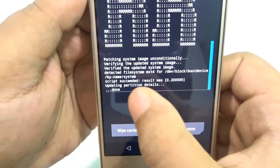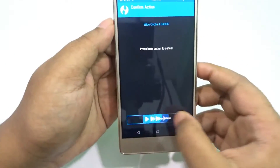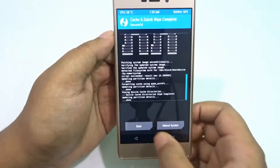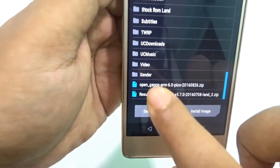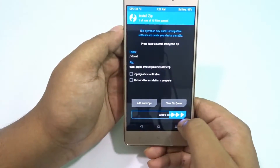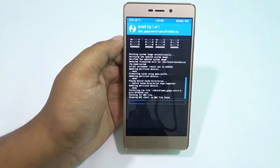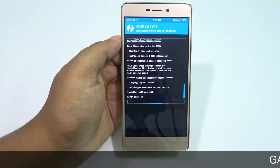It's done, and now I need to wipe cache and Dalvik. That's done and I'm going to flash the OpenGAPS ARM. But guys, I'm telling you again — it won't work. You have to install the OpenGAPS ARM64.